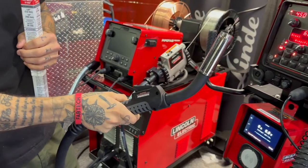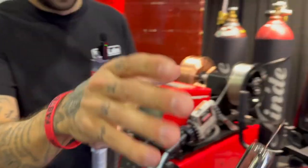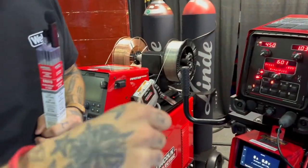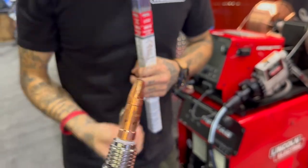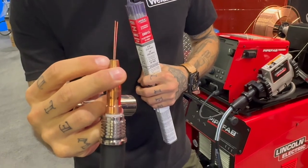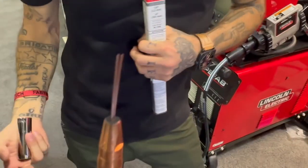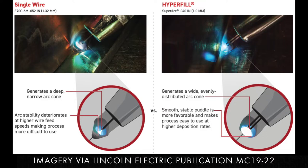The gun feels pretty similar to just a normal regular MIG gun, but you've got two wires coming out at the end of it. As you can see, there are two holes in the contact tip - both coming through the same liner. They come out of the liner, hit the top of the arc plume, and fuse together at the top of the arc plume.